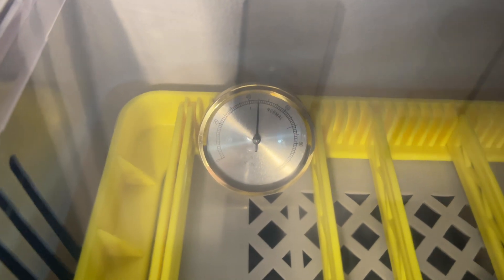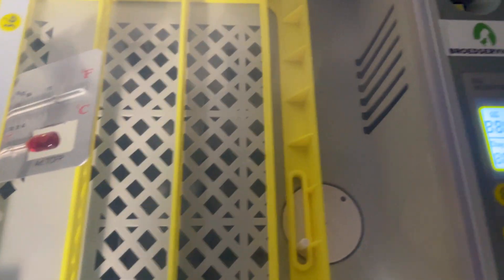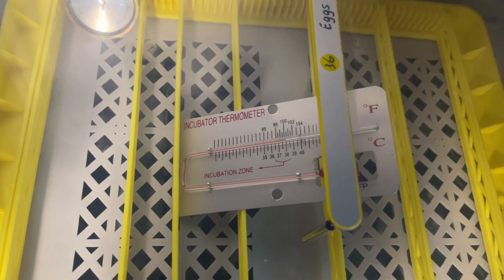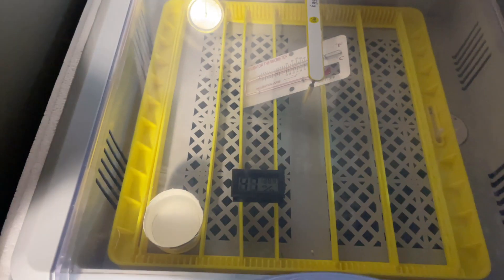The same applies to the hygrometer, because the built-in display is often not very accurate. I also use a digital one just for reference, but it's not as accurate as a normal analog one.